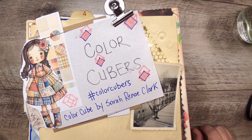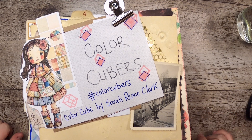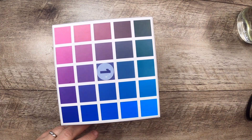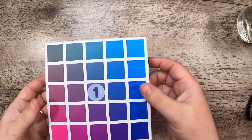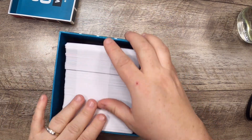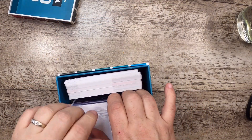Hi everyone, it's Cindy. Welcome back to Color Cubers — a little collab I'm hosting just to have fun using the Color Cubes by Sarah Renae Clark. You can find more details down below in the description box. On this cube — there are two of them — the creator and all those things. This is an ephemera making challenge where I draw a card and then use those colors to create a piece of ephemera.